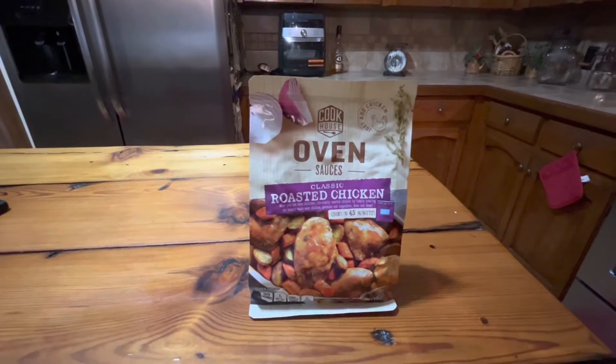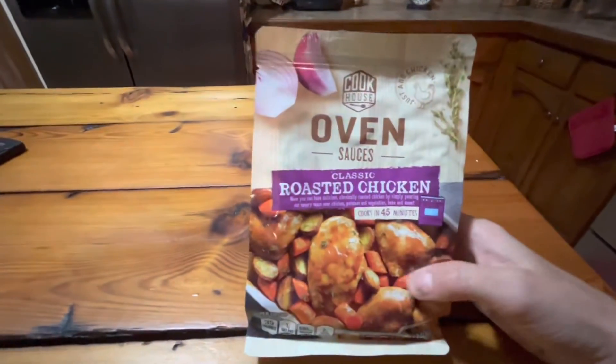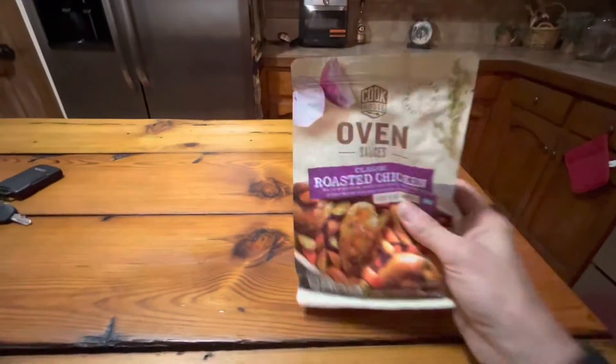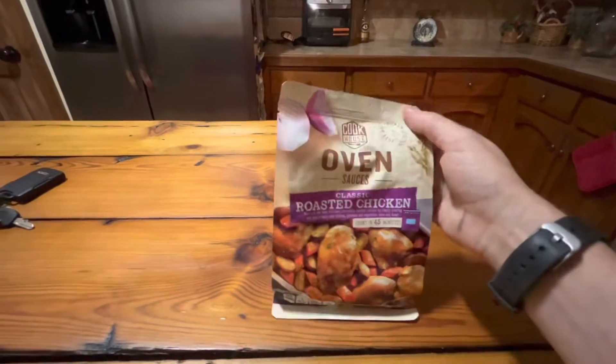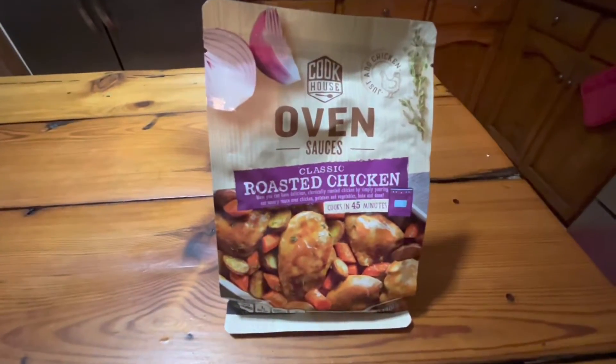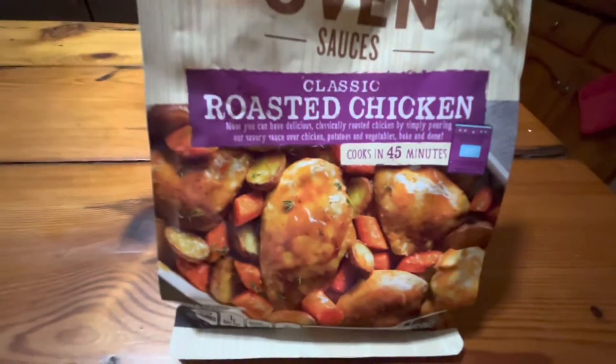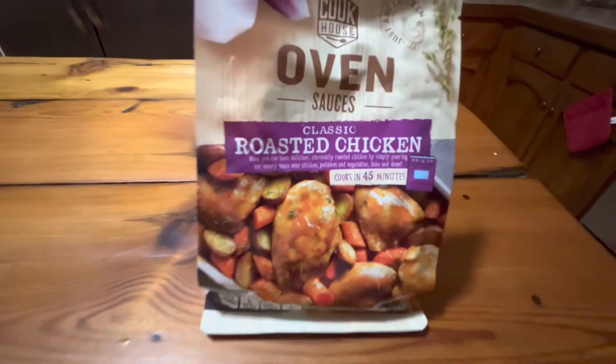Tonight's supper is going to be this roasted chicken sauce in a bag. It's made by Cookhouse — oven sauces classic roasted chicken. It cooks in about 45 minutes, so I'm going to try this out.